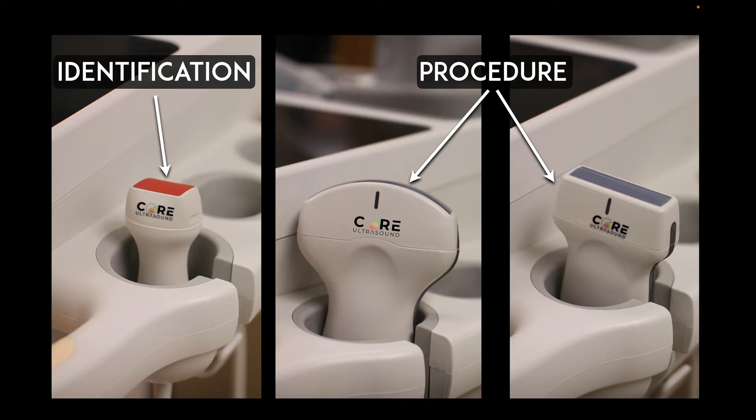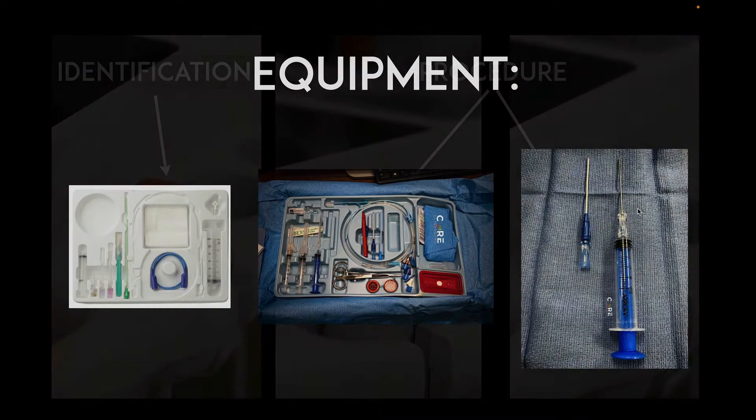You definitely want to use your standard cardiac transducer for the identification of pericardial tamponade, but when you're doing the procedure of the pericardiocentesis, using a curvilinear or a linear transducer is better for the actual procedure because you'll be able to see a lot better — that needle entering that sac.